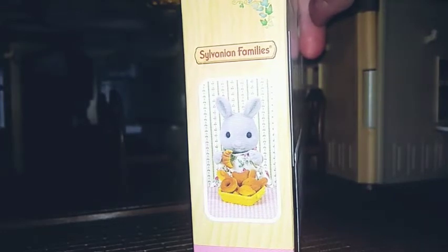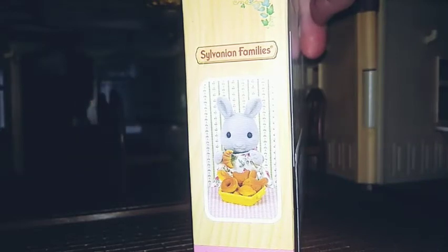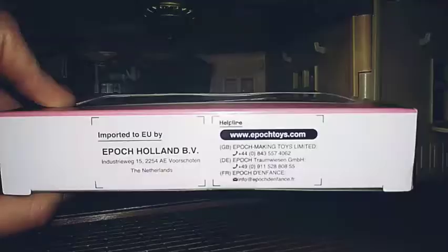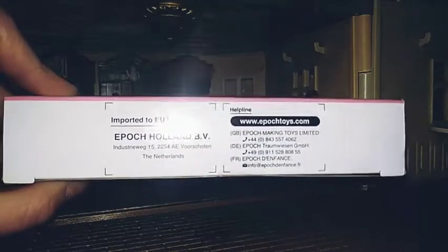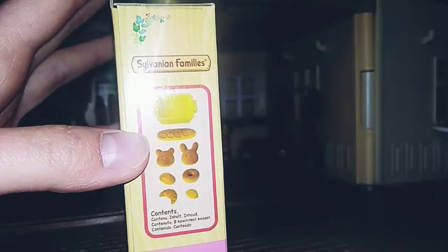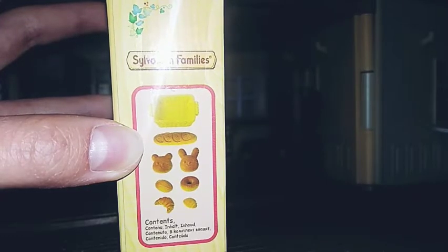On the next side of our box we can see the grey rabbit mother with a lot of buns from this set, and also we have a special basket for them. Here is some information about this one, and from this side you can find the hotline telephone. And here are all of the contents which this set includes: there is a basket, a bread, and 6 different buns.